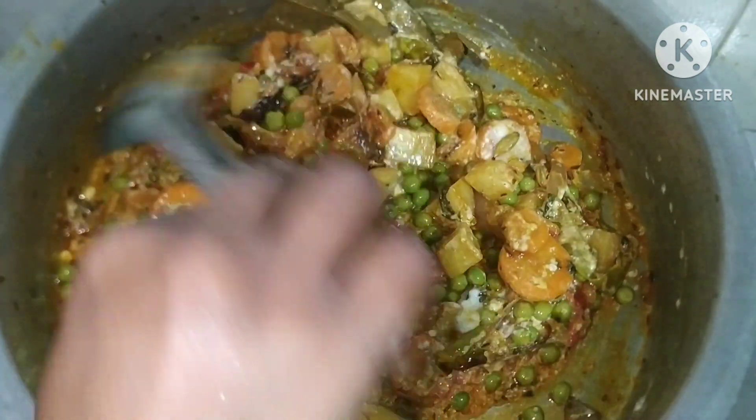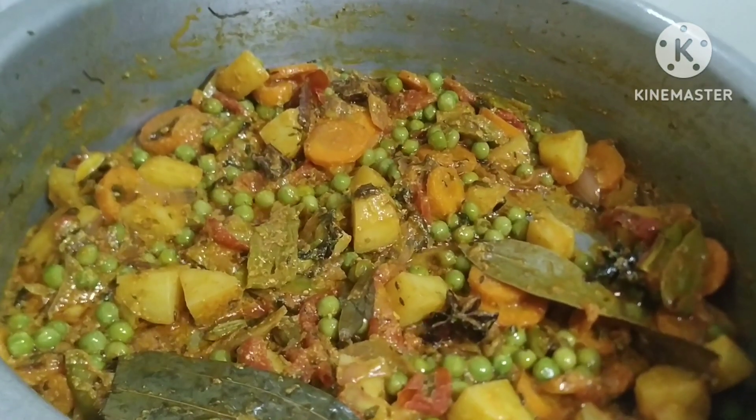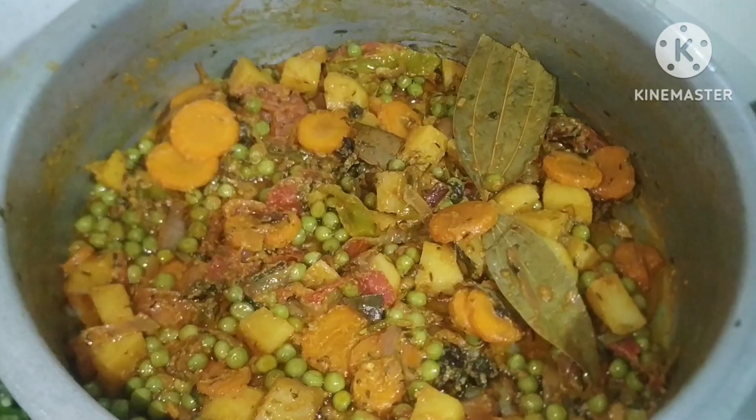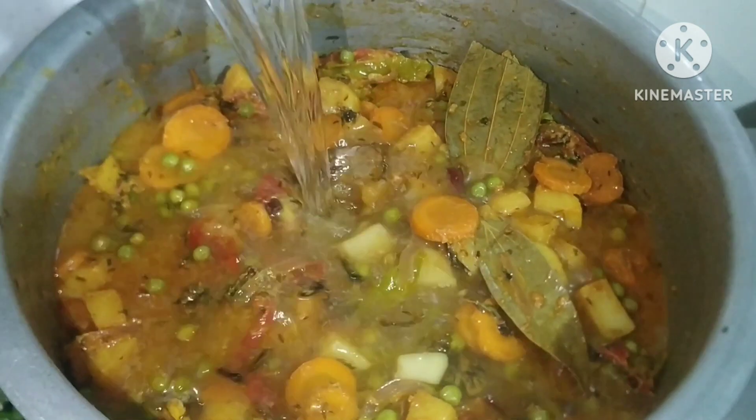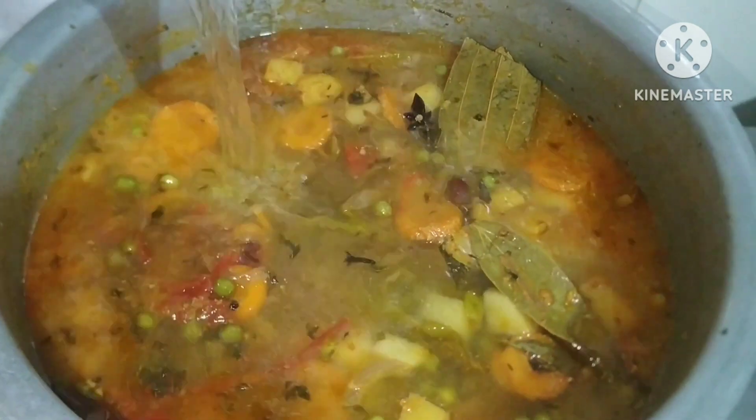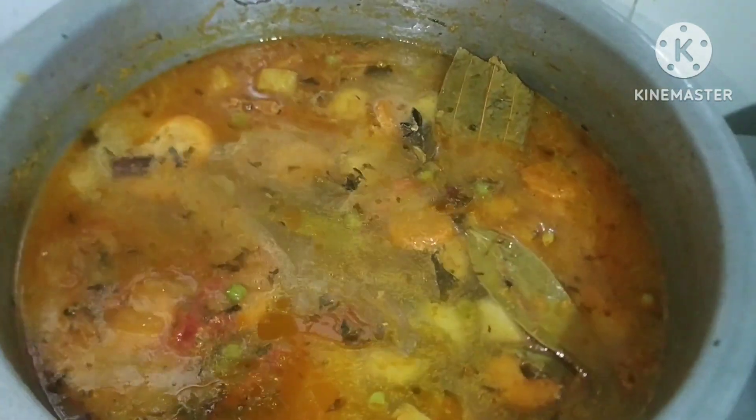It is a lot of vegetables. I will cook the whole rice with 1.5 glasses of water.